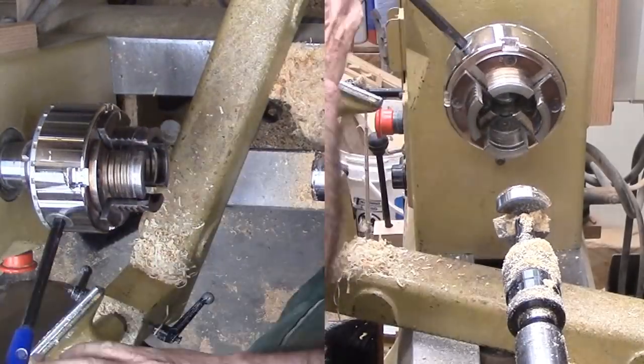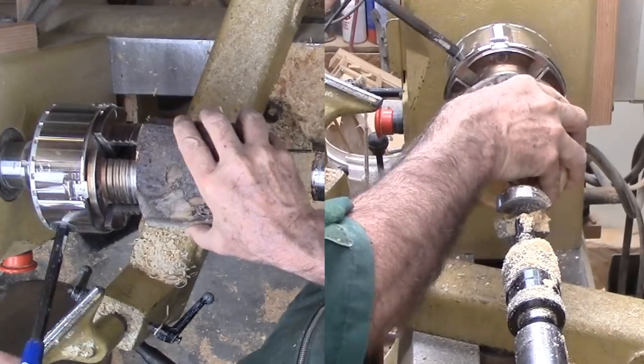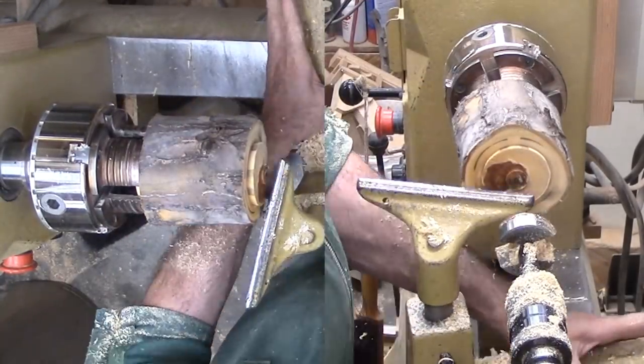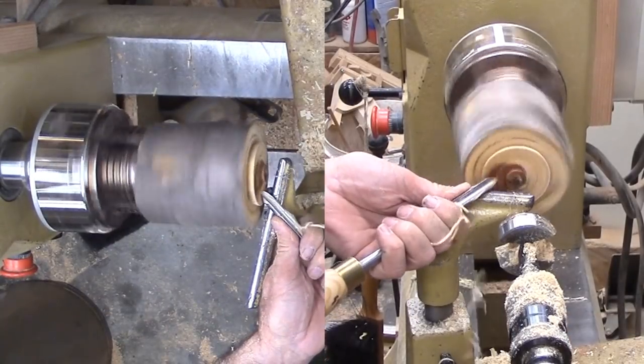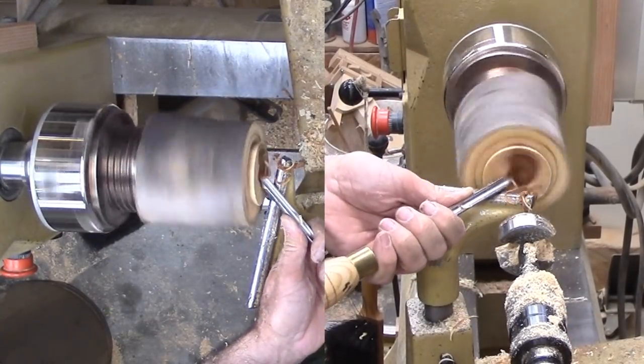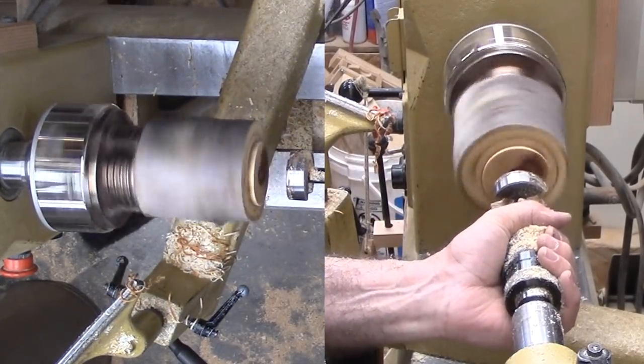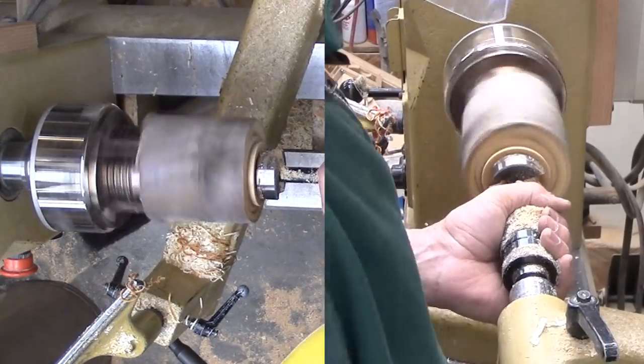Now I am swapping the wood end for end again to finish drilling from the other end. Finally, for now, I'm putting each in a plastic bag with shavings from the apple limb. I'll keep them in plastic for two months, then take them out, weigh them, and record the weights. When they stop losing weight, they'll be ready for finishing.